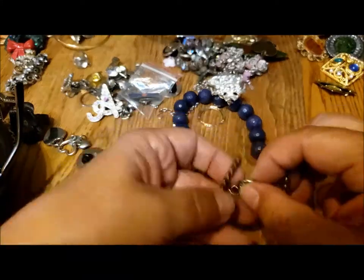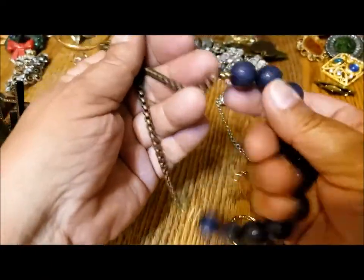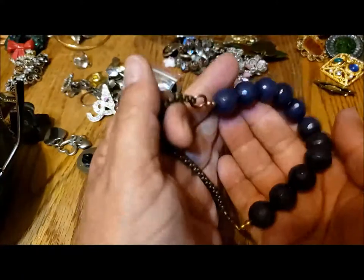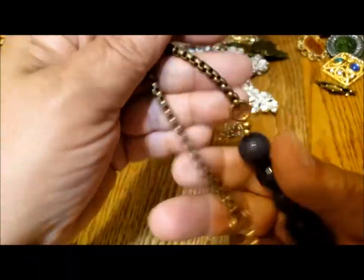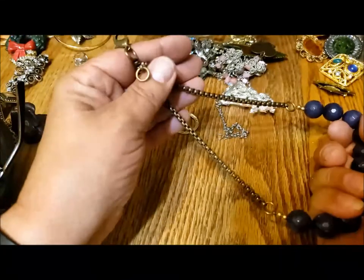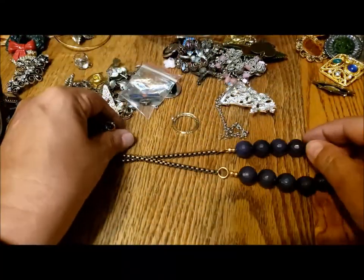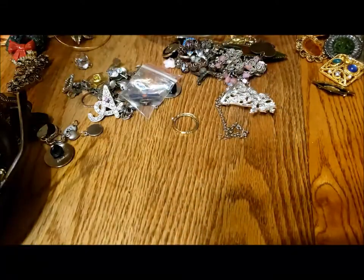Here's a necklace — good and heavy. These are very cold, so these must be glass beads. They're very nice. I love the faceting on them and I love the heavy chain. They kind of suit each other. There's no maker's mark. There's a nice little necklace. I've never seen one like that before.